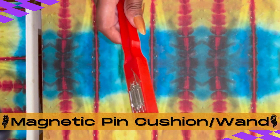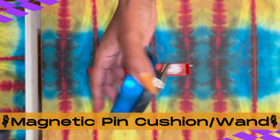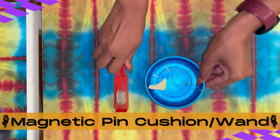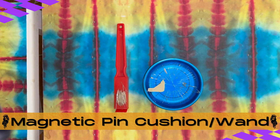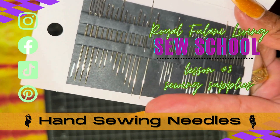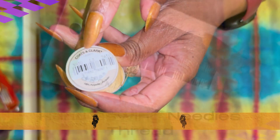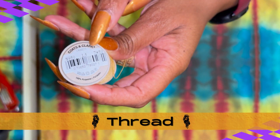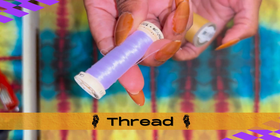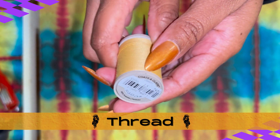My favorite supply: our magnetic pin cushion and wand. Our magnetic pin cushions and wands allow for quick, safe, and easy collecting and keeping of all of our sewing needles and pins. Next up, our hand sewing needles — self-explanatory, and there's a lot of them. And we'll need plenty of thread. The two brands I highly recommend are Gutterman and Coates & Clark, preferably in poly or simply in cotton.